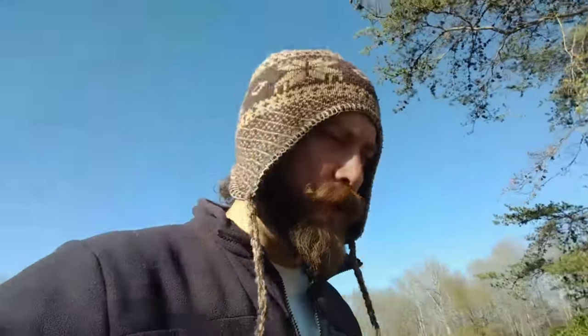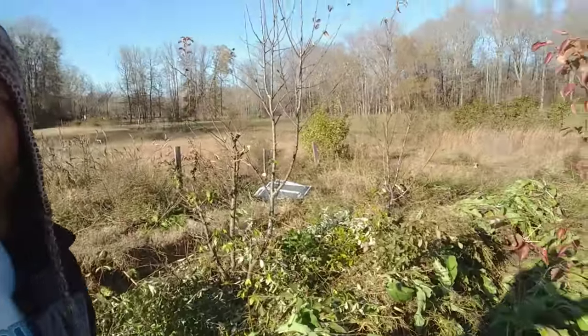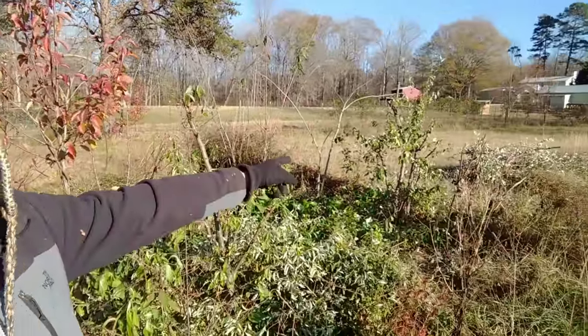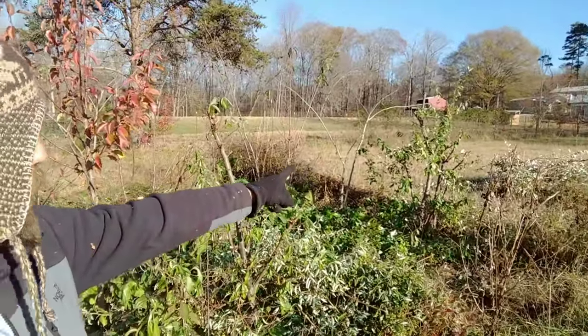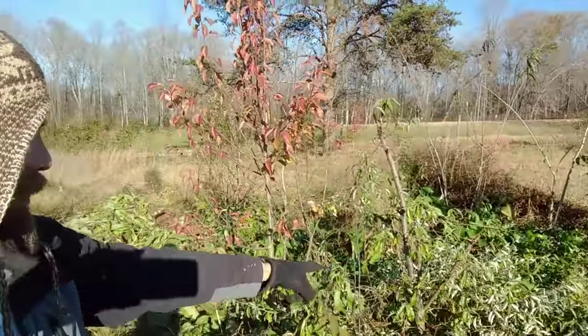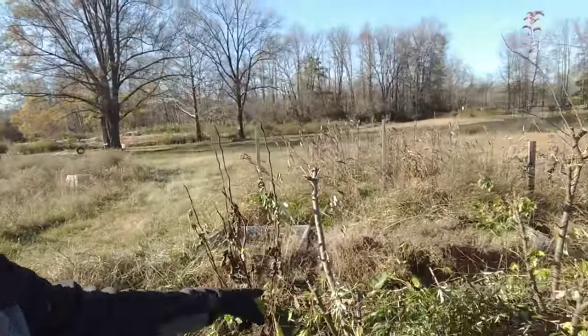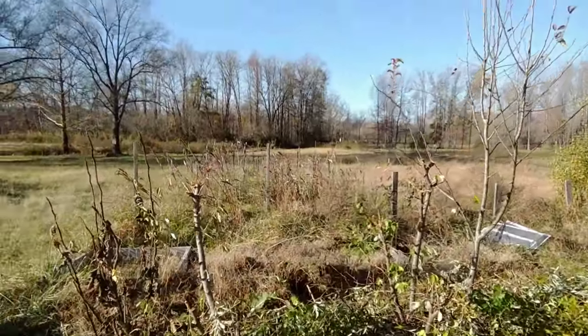Let's get the chopping and dropping going, and after that we're gonna put a layer of wood chip mulch on here. We've already got a little bit done — you can see behind me I've cut down that big autumn olive that was growing large, and cut down the other one there. Two up here trimmed down real well, and now you can see the hugelkultur beds a lot better.